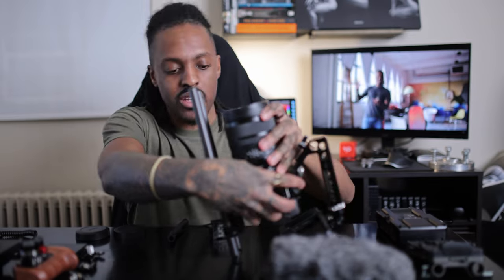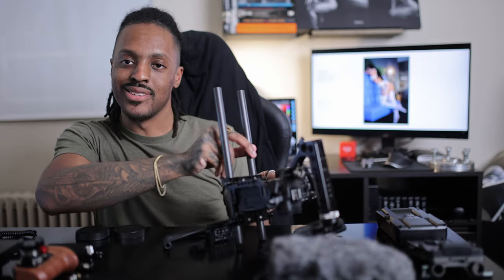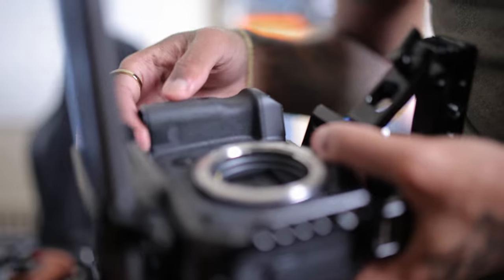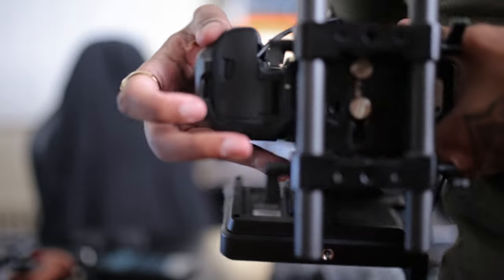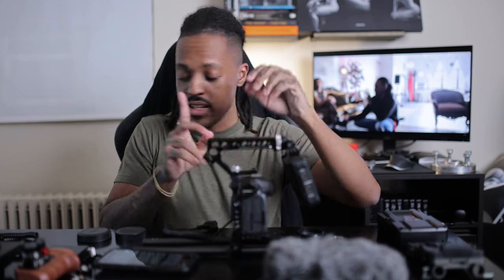The one thing I couldn't find any videos on when putting the rig together was how to get the dummy battery into the R5 without cutting power. If you take the battery door off, the camera can't operate with any doors open — which is smart, but also annoying. So how do you let the cable come out? There's actually a little porthole right here. You push that open, put in the dummy battery, and now the battery door can close with the cable coming out through the porthole. There it is — closed. That's the dummy battery to D-Tap.